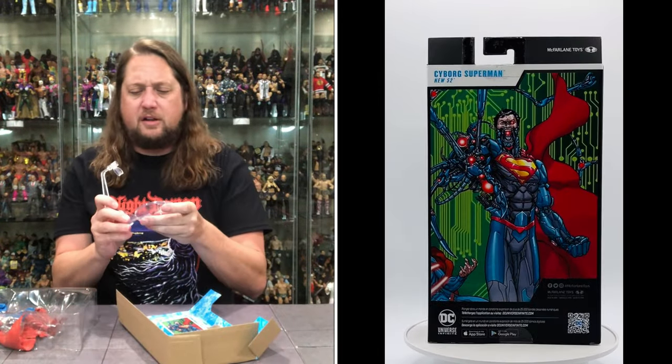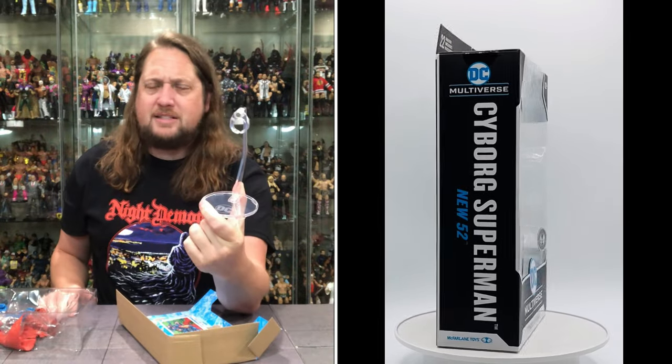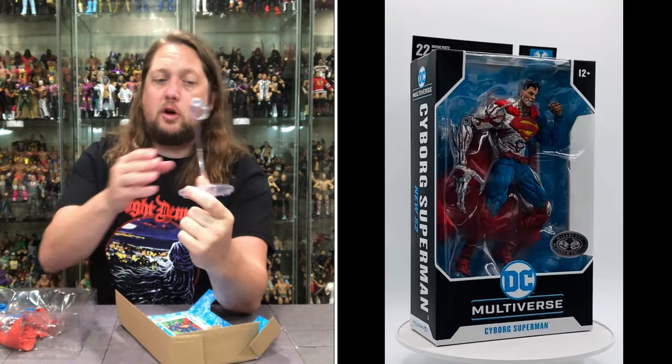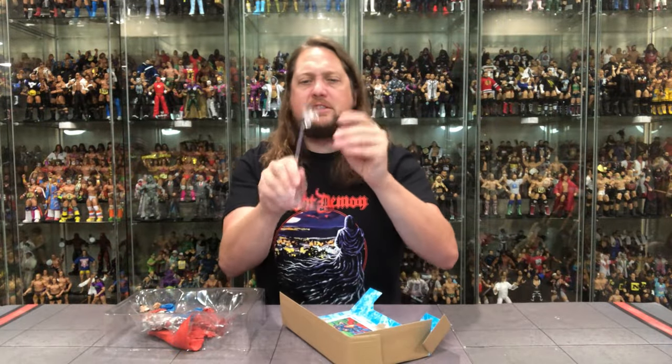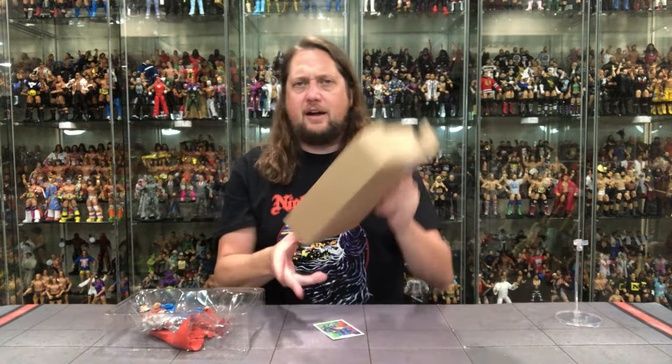We do get the clear McFarlane stand here — builds together. It's not the best flight stand you're ever going to get, but it's a nice value. Of course, if you don't want to use it as a flight stand, pull this off and you've got a regular clear stand going on for old Superman there.